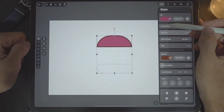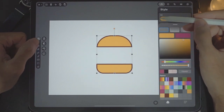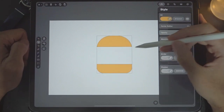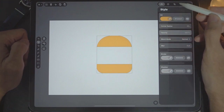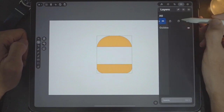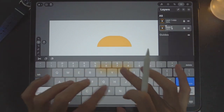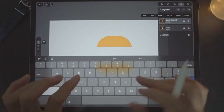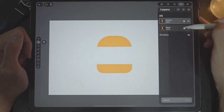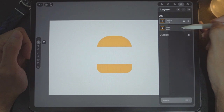Next, select both of these and change the color of the fill to this color. I'm going to turn off the strokes — we'll come to that later. Now we need to duplicate this layer. Let's rename the original layer to 'buns' and the top layer to 'outline'. Before we do it, let's lock the original layer.